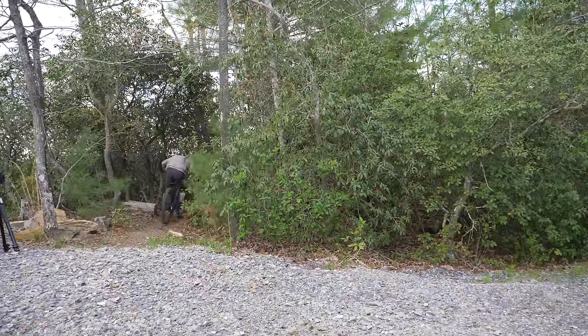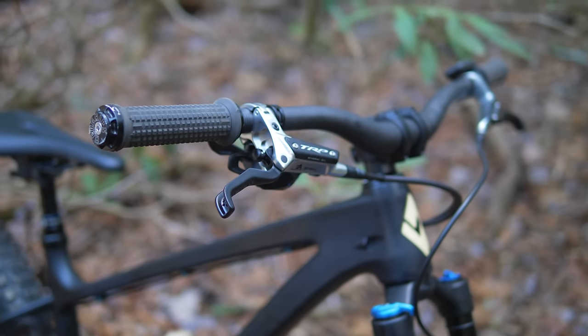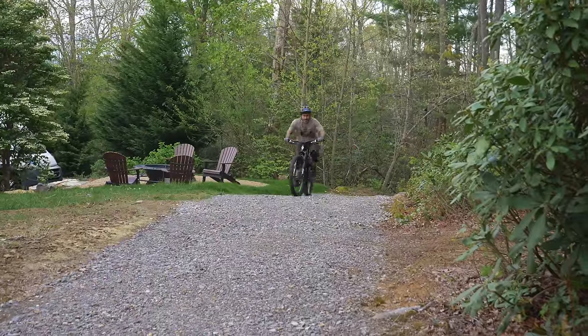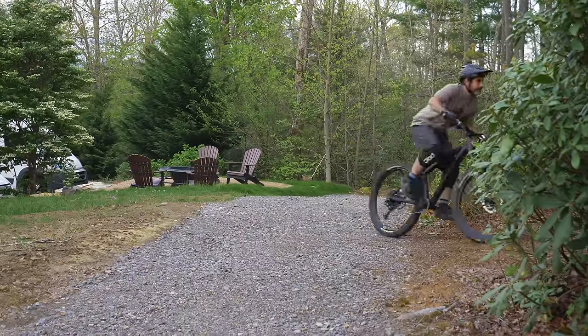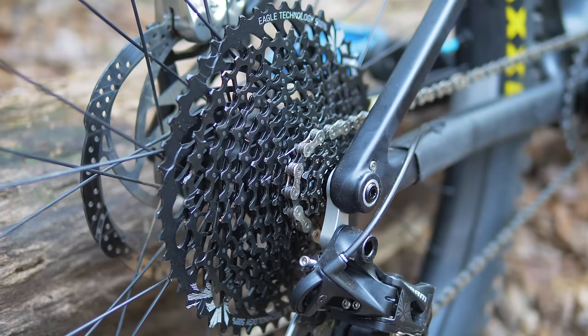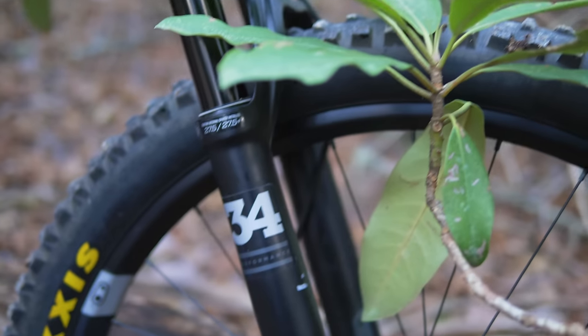So this is the same hardtail as I had before, but it's got a number of different parts on it and it actually feels a lot different. The stem is shorter, the bars are five millimeters wider, and the handlebars themselves have a slightly different shape — a slightly different sweep and rise than the old ones. Shifting obviously feels different. It's taking me a little bit of time to get used to SRAM — you press the slightest bit and it shifts, it's very, very light.